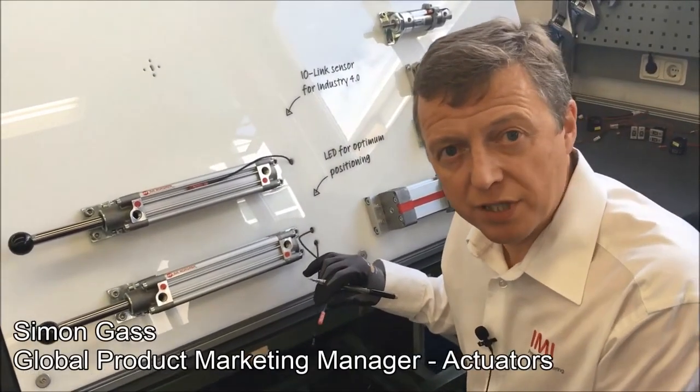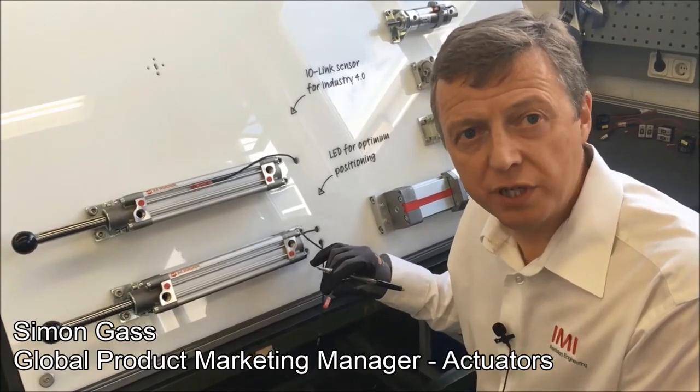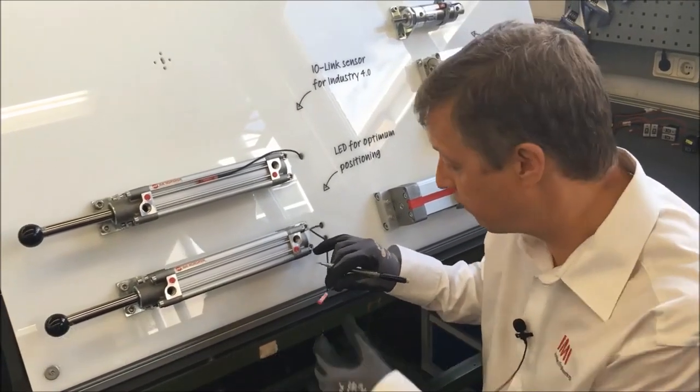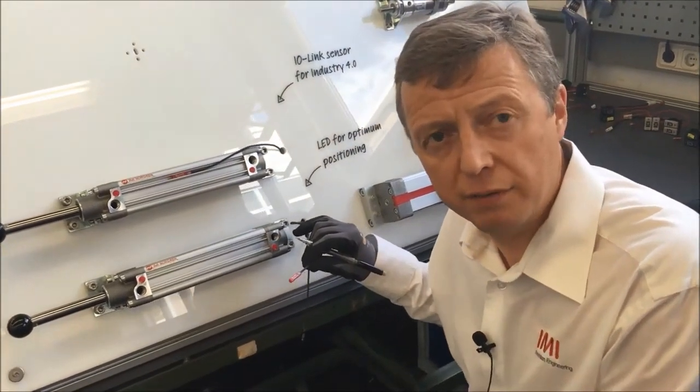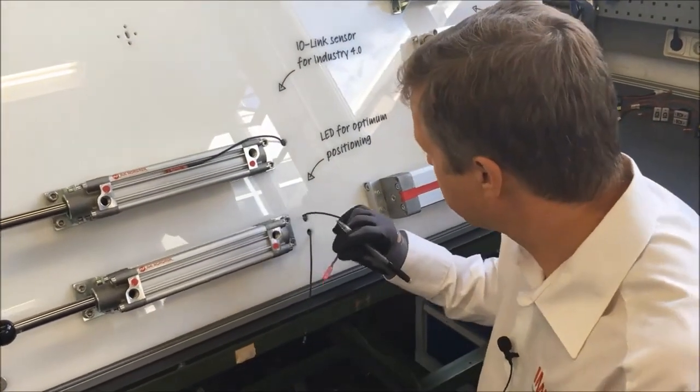We're in the actuator test department today. I'd like to demonstrate a new switch that we're introducing — it's part of the M50 family. It's an addition, and it's a switch that comes with IO-Link capability.